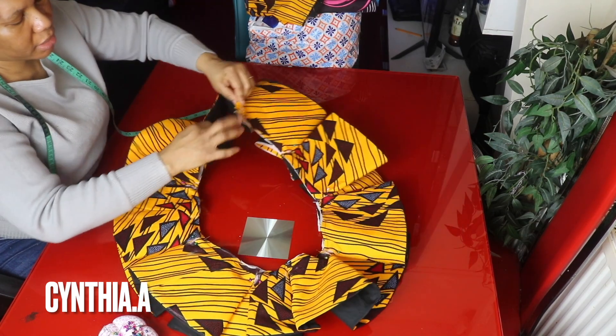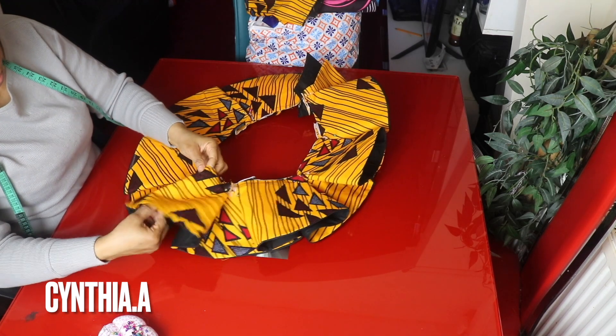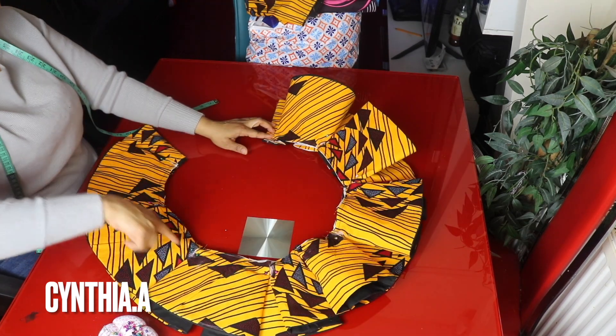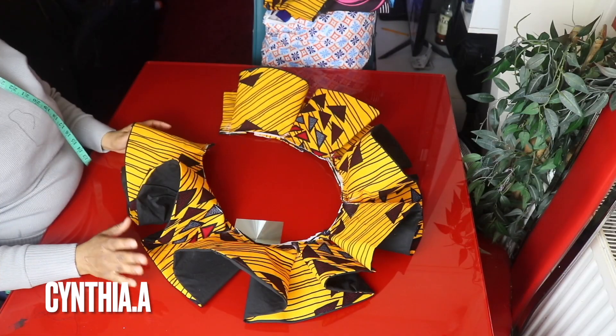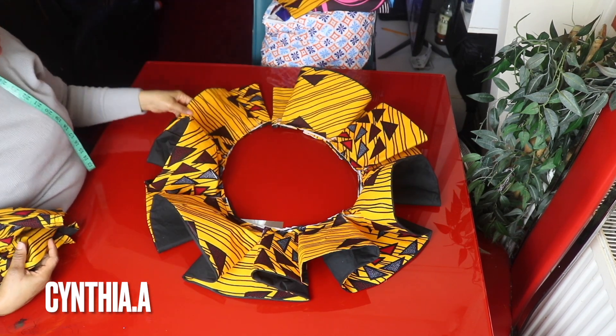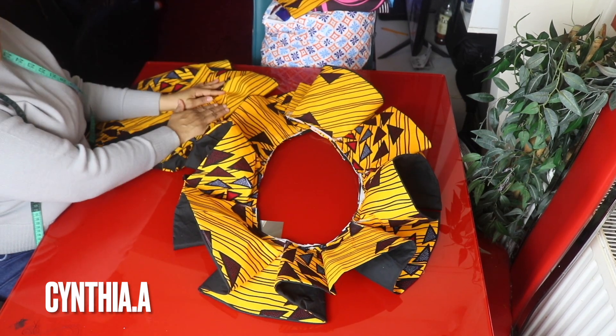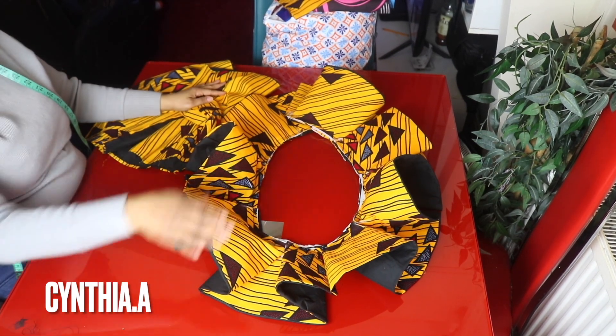These will go to the back side. I will go ahead and stitch it round. This is the box pleat — I have stitched it round. What we are going to do now is to join the pencil skirt, the flared, and these together. I will open up the flared.